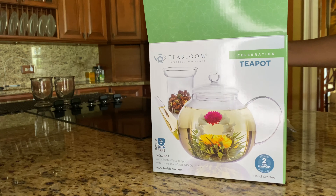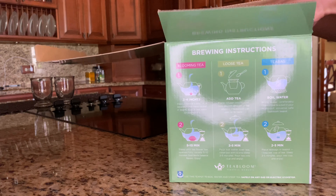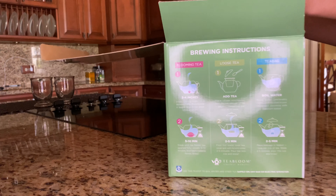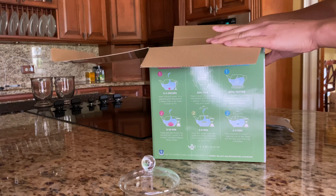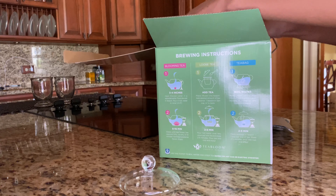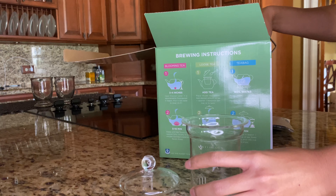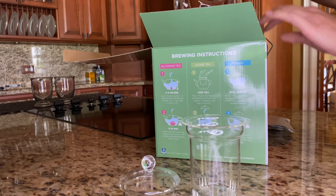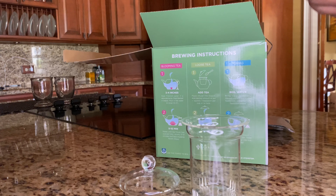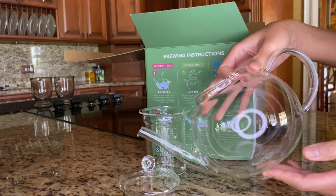Of course, we need a clear teapot to watch our tea bloom. I got this glass teapot along with a glass lid and a loose leaf tea infuser. What I love about it is that the glass is see-through, which is perfect, but it can also withstand high temperatures so you can actually boil water in it — it's not just for looks. Added bonus: the spout pours tea really well.